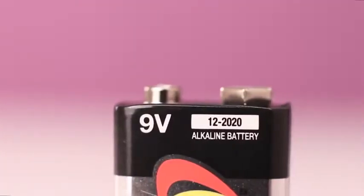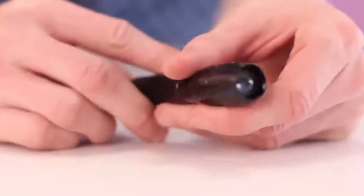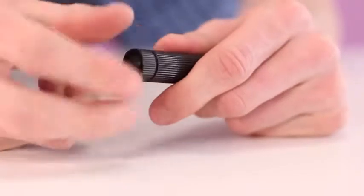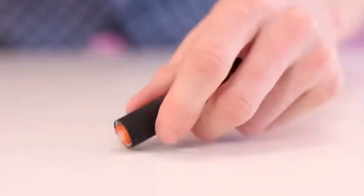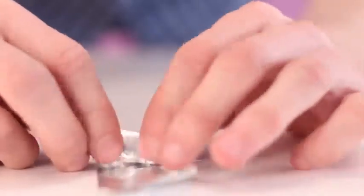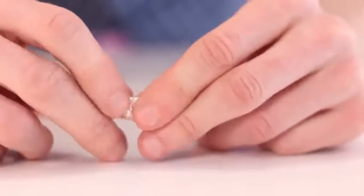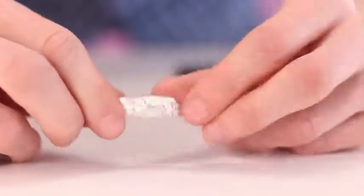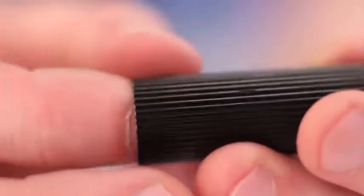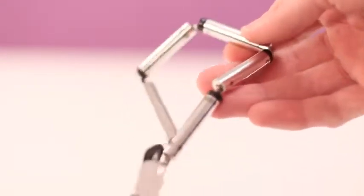Here's one interesting trick with an alkaline 9-volt battery — if you open it, you'll find six batteries inside that are a little bit smaller than AAA batteries. The voltage of each one is the same as that of an AAA battery, which is 1.5 volts. Wrap the plus contact of one of these elements from the 9-volt battery with foil to equalize the size, then put it into your flashlight and you can use it. You've got five more elements of the 9-volt battery for spare use.